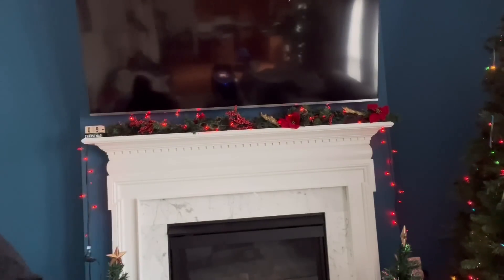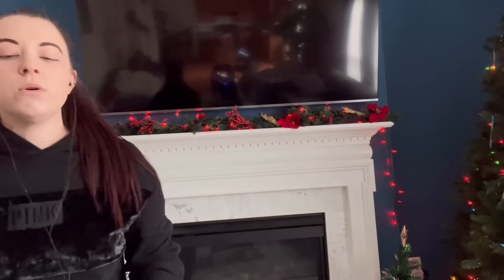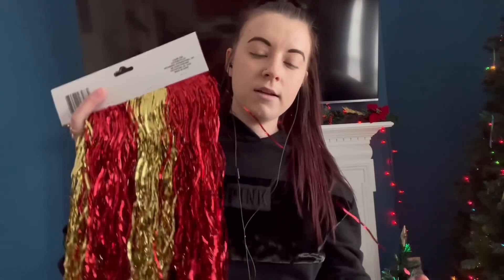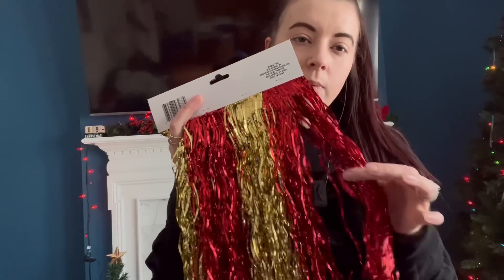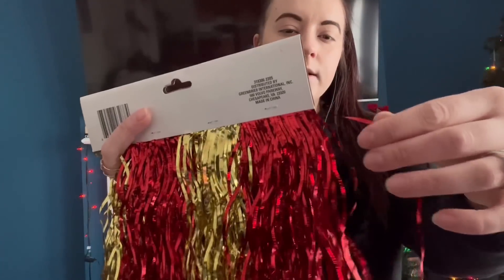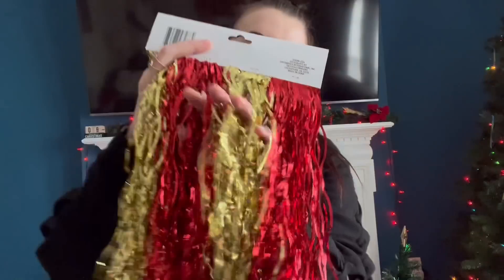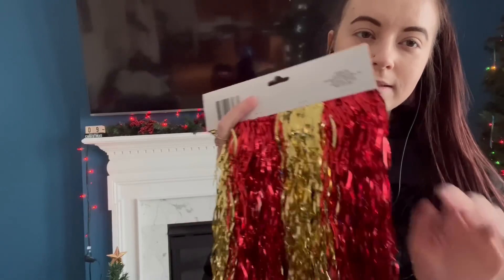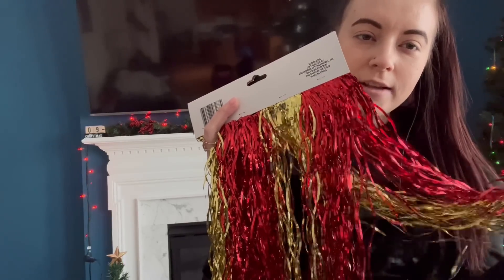So I grabbed a couple things, I'll show you. I know you said you wanted to do some tinsel in your hair, so I did grab some tinsel. What I can do is cut pieces off and we can braid them in or attach them almost like an extension to a couple pieces of your hair. I'll let you decide as we go where you want these. You can do one color, you can do both — up to you. It's very thin, so if you just take a single piece, it's just subtle. It'll show up so well against your dark hair. I can even put them together in some places so you can see how beautiful they are when they're together.